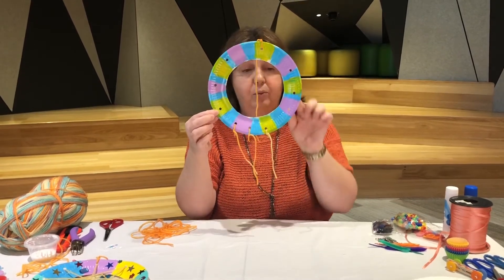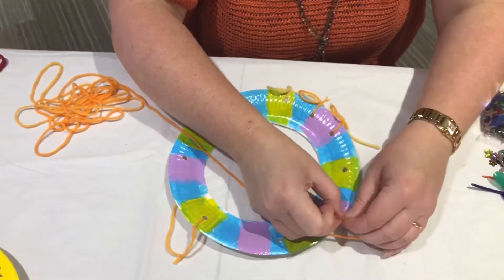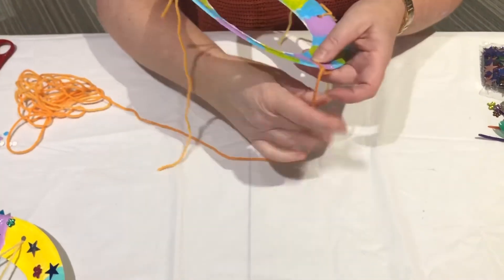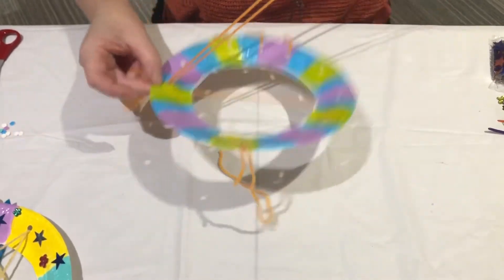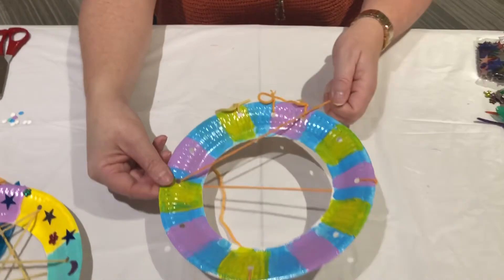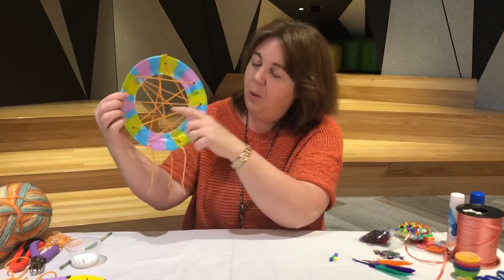Now that I've attached a hanger at the top and the three for our decorations, we need to do all the webbing with the wool — threading from one hole to the other. Start by threading it through one of the holes and doing a knot. You need a really long piece of wool for this because you've got to go back and forth quite a few times. Keep it nice and taut — which just means tight but not too tight — and just keep weaving back and forth until you've done as much as you'd like.